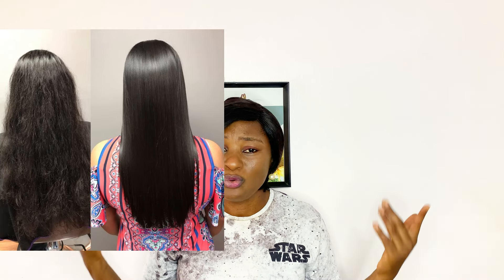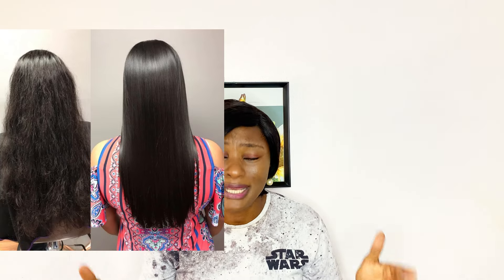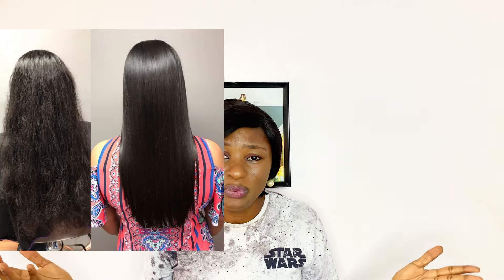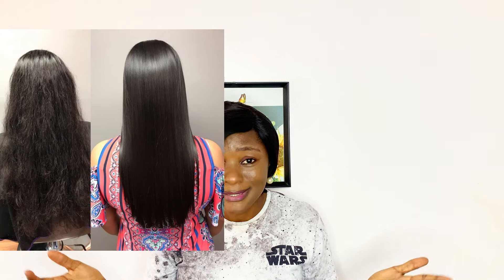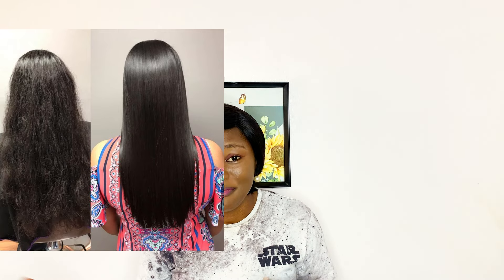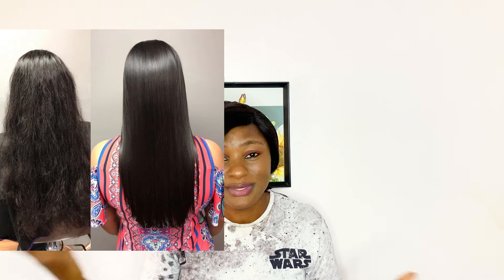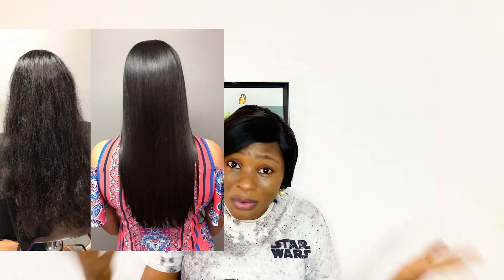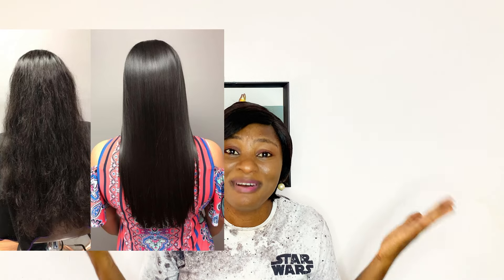You've been longing to revamp or wash your wig yourself but you don't know the essential products or the things you need to have at home to do this. We know that the economy is not smiling and going to stylists every time to revamp your wig is not easy. So sometimes you like to do it yourself, and maybe from time to time take it to a professional. If you don't know the basic products you need, then this video is for you.